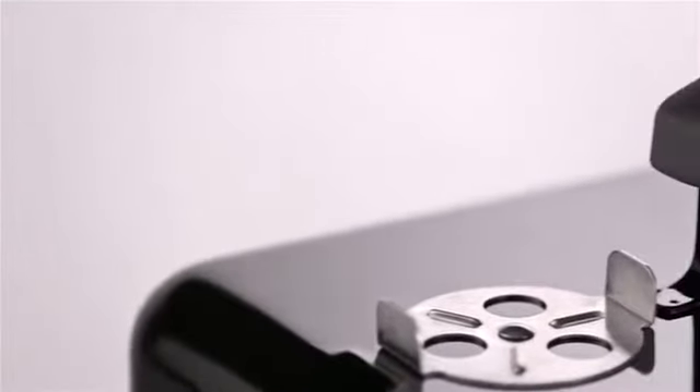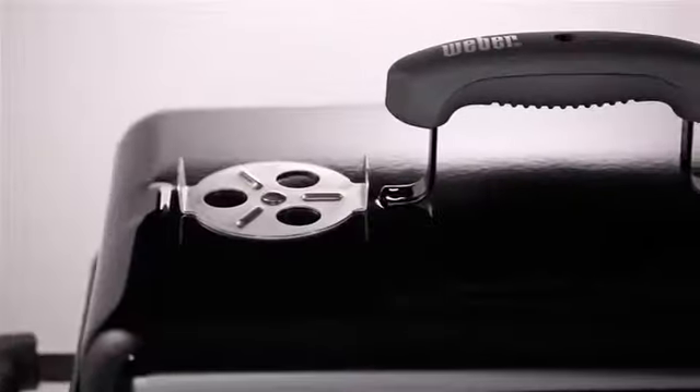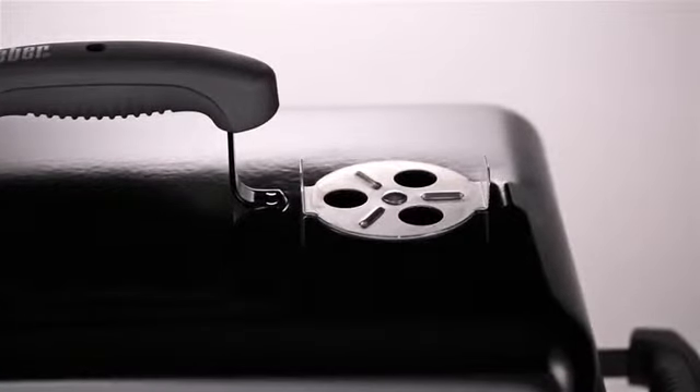The handle is glass reinforced nylon designed to withstand the elements for the life of the grill. On either side of the handle, there is a no-rust aluminum damper for adjusting the amount of heat the charcoal creates in the base.